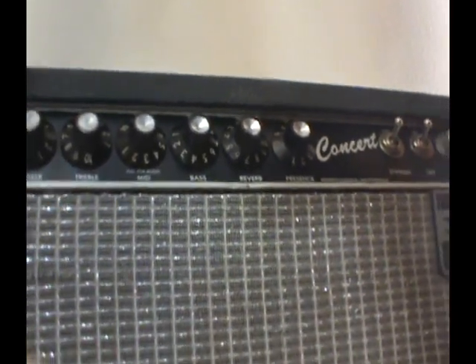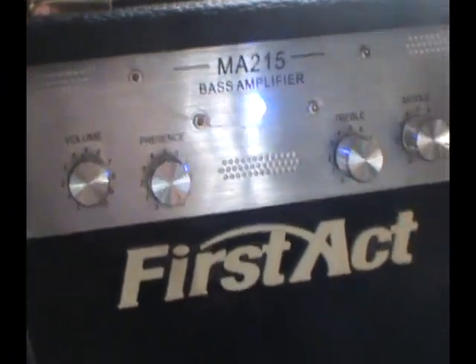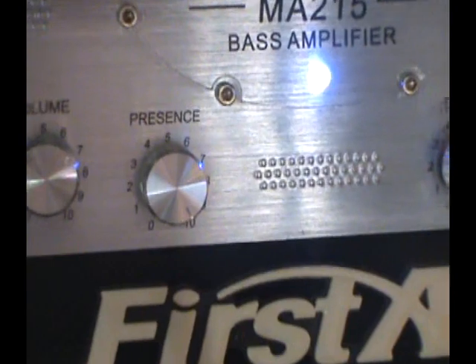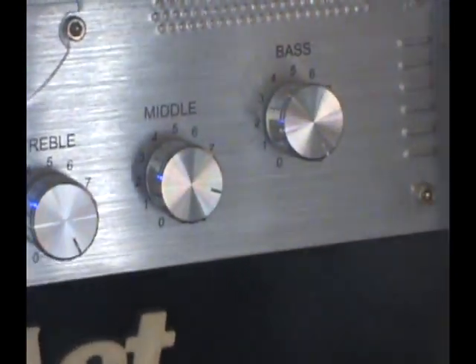No reverb, nothing. Here's the First Act bass amp — you've got your volume, your presence set on 10, treble set on 10, mid-range on 9, bass on 10.